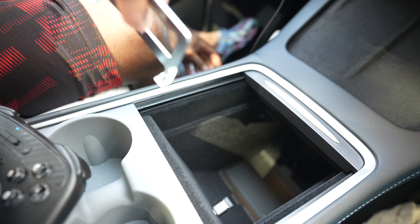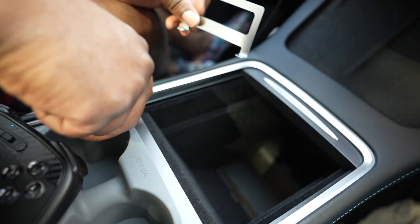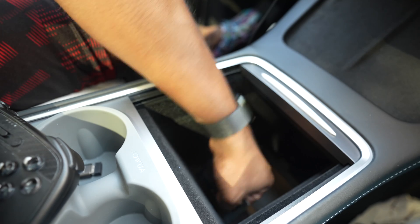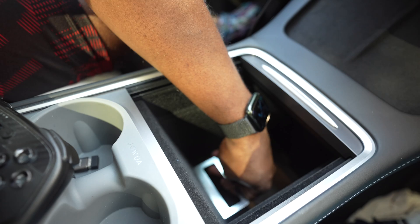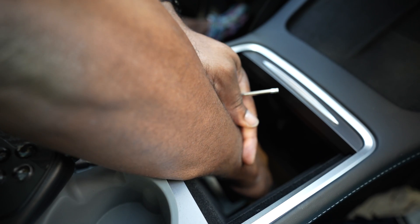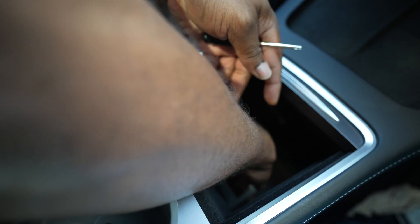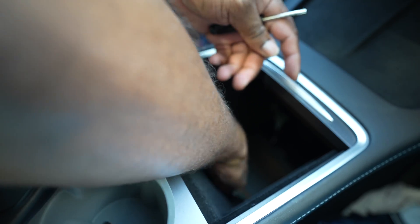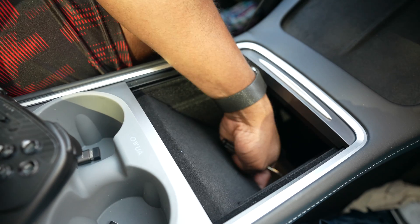All right, let me remove this. It wedges at the bottom and you just pull it out. So I guess you pull straight back. That was not easy but we got it out.